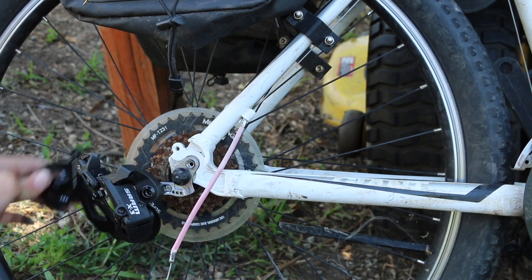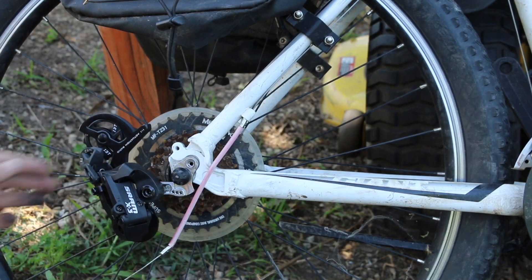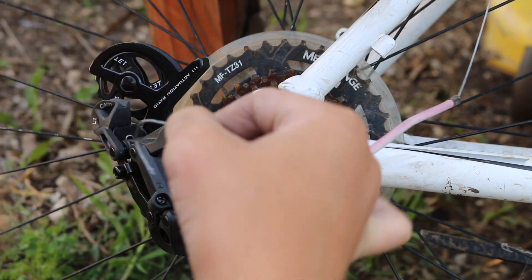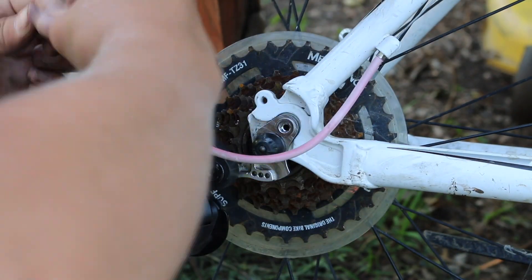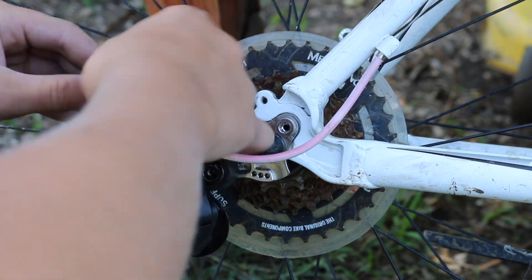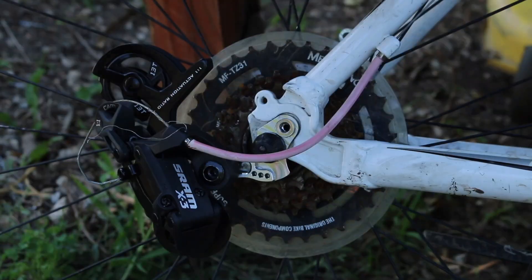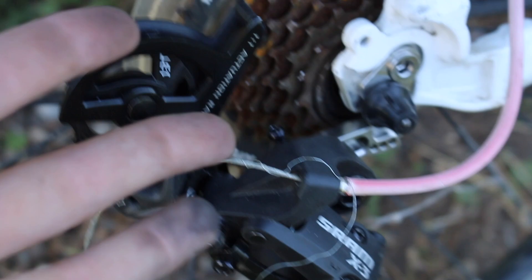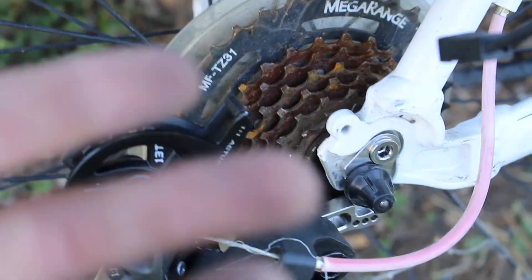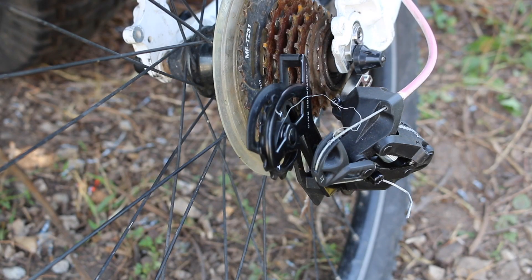There we go — now we gotta get this cable and route it through the derailleur. What you always want to do is put your shifter all the way to the biggest number of gears. That way when you adjust the derailleur you won't have to do it that much. Okay, let's test it out.